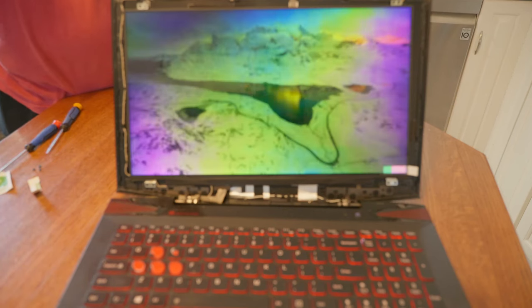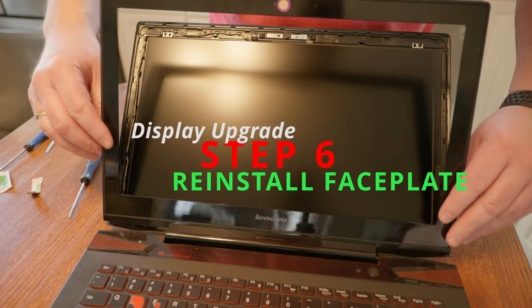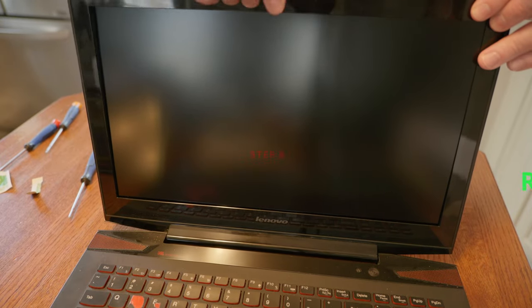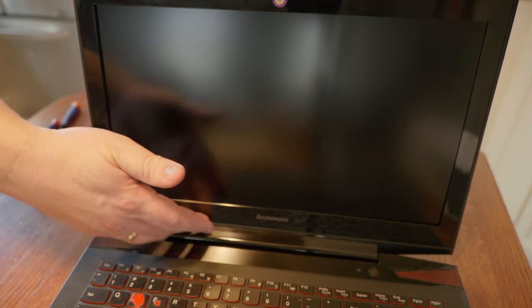Once again, it worked right away. I guess in theory it's the same thing as just replacing a monitor on a desktop — you're just plugging in the new one — but I was happy that everything worked immediately. At that point, you just snap the frame back on the top. There's no configuration or adjustment needed to get it to work, and I was good to go.